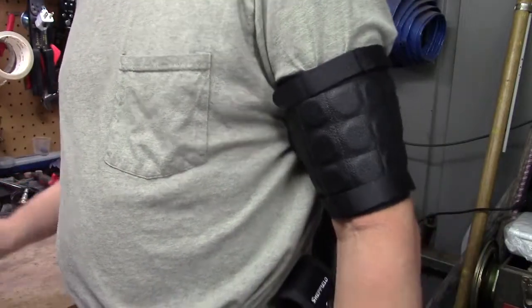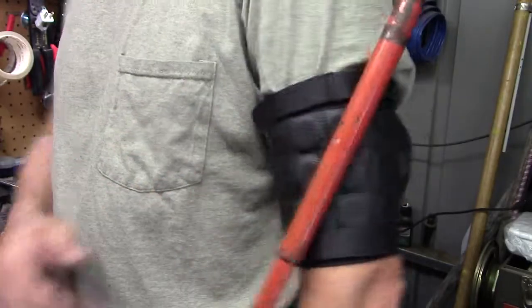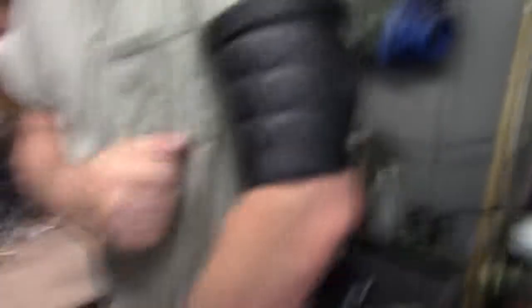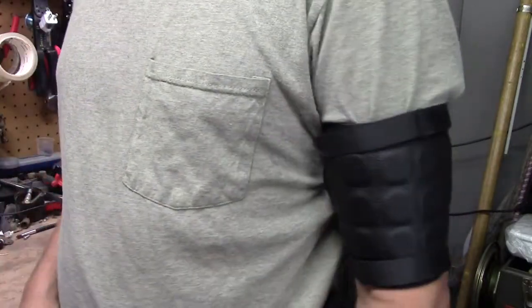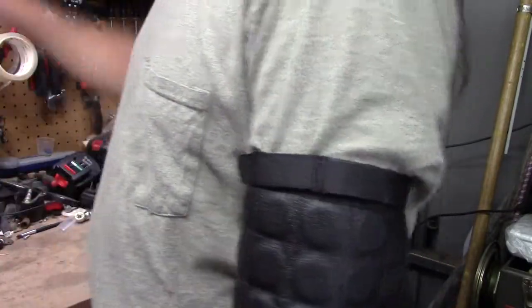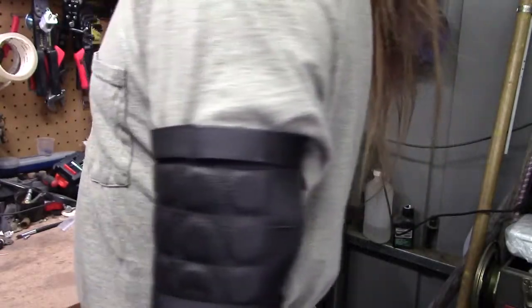Wearing it with a short sleeve shirt is rather uncomfortable, so I recommend a long sleeve shirt. Let's test something heavier — will it hold a jack handle? You can't throw a jack handle at it, but it'll hold it if you place it up there. They don't make metal tape measures anymore, or at least I don't have any.